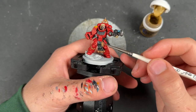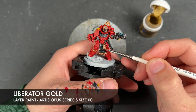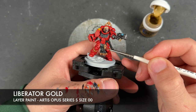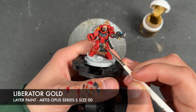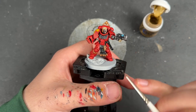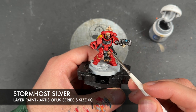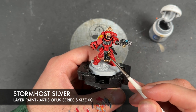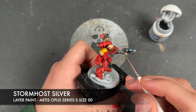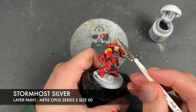With that Iron Breaker all applied, we then take some thinned-down Liberator Gold and use this to highlight all the gold. We then take some Storm Host Silver and apply this to the sharpest points on both the gold and the silver — just looking at the little corners. We're also going to use this to colour in our gems.